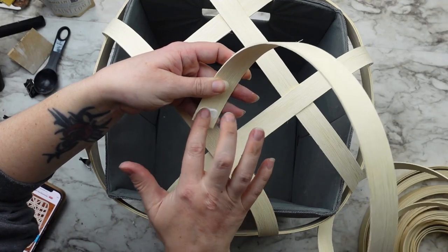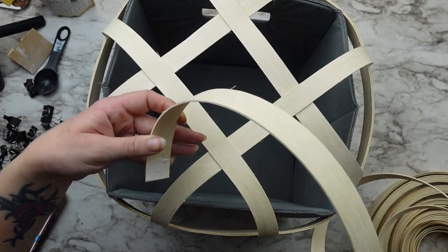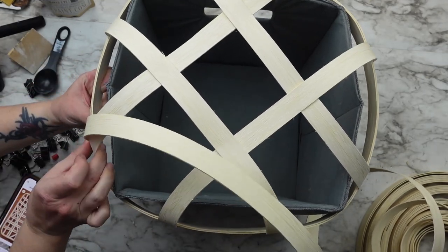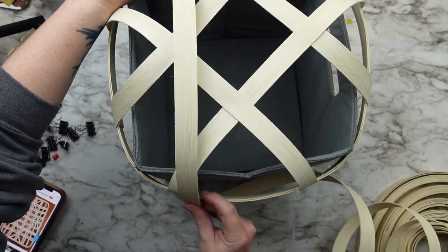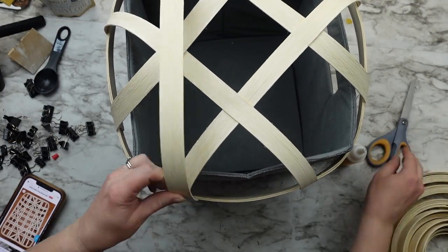Now I can add the woven section. For this I glued the end of the reed to the top of the basket and then cut where it was needed. I didn't want to cut all the pieces at once in case some ended up too long or too short — this way there was no waste and each piece fit perfectly.